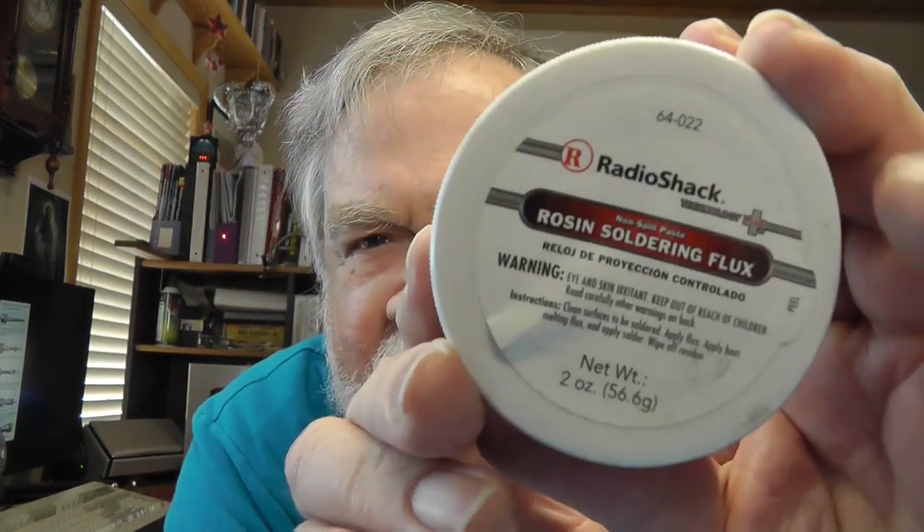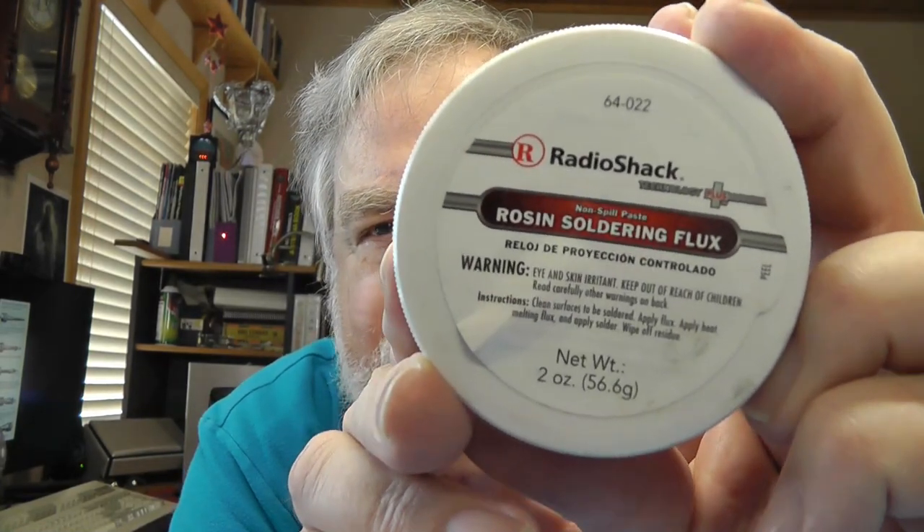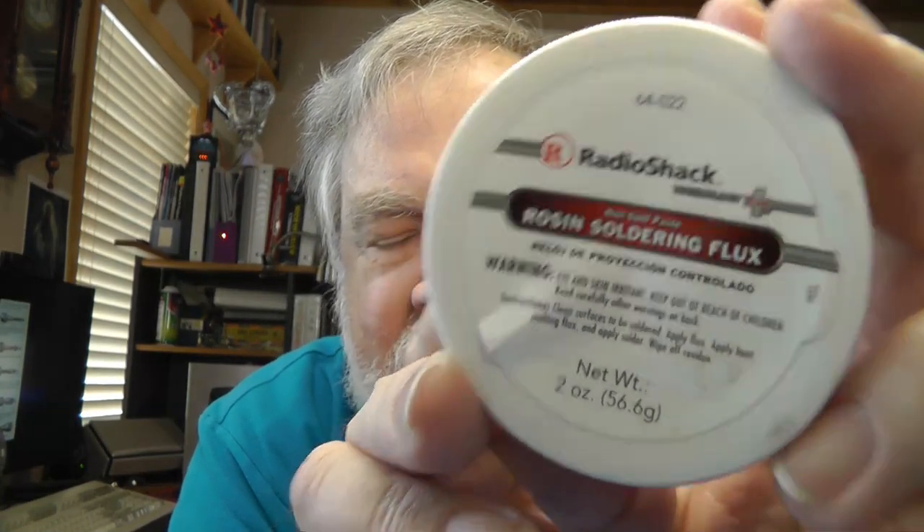I've got a little can of flux — this one happens to be an old Radio Shack can of rosin soldering flux. You can get a can like this at Home Depot or Lowe's in their electrical section. You will find two kinds: acid core and rosin core. Sometimes the rosin core will be labeled electrical flux, but that's what you want. You don't want the acid core — it will eat everything up.